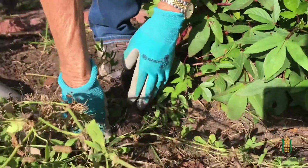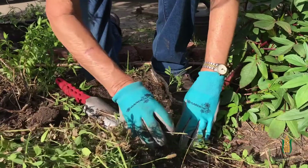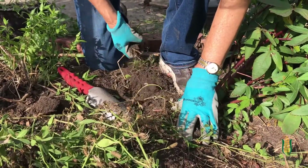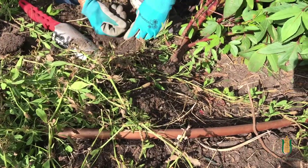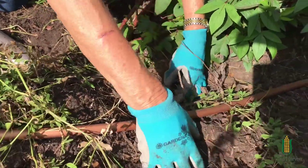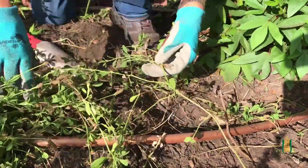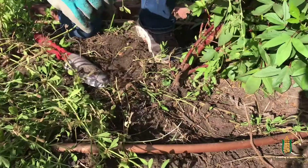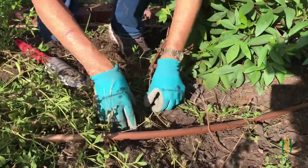Frog fruit makes a real delicate little flower that bumble bees and bees love. It's a great plant to attract bees, butterflies, and pollinators to your garden. And while they're here near your vegetable garden, they will pollinate your vegetables as well.